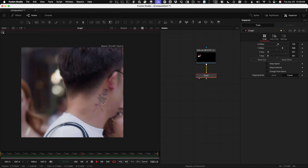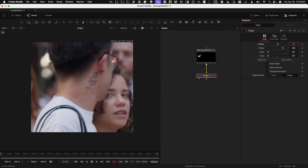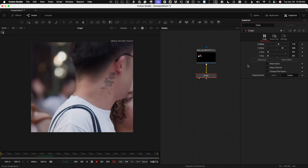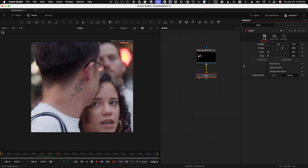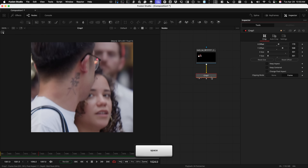I want to make sure the crop stays centered enough on the tattoo, so I come over to the inspector and adjust my offset. I'm making sure the tattoo stays visible the whole time because I'm going to be locking and stabilizing this section, and then it gets merged back over the top. Now, how do I get it back over the top so it's placed in the right spot? I'll show you that next.